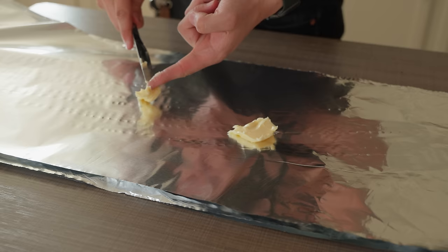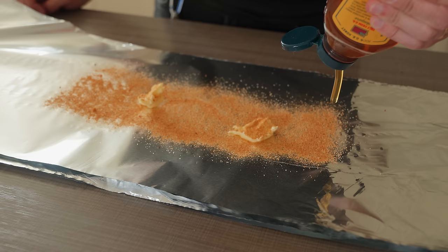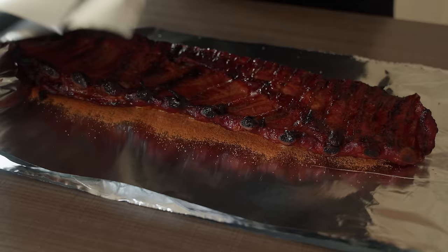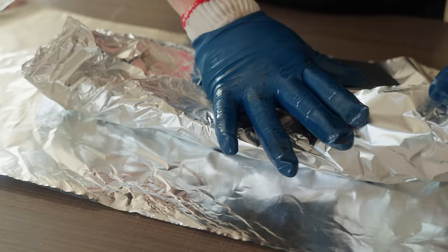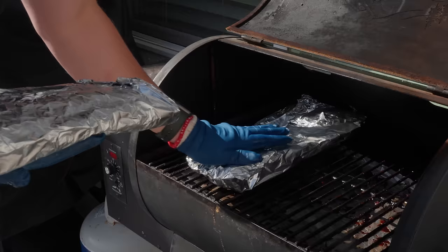For the wrap, take two sheets of heavy duty aluminum foil, stack them, and lay down around two tablespoons of butter, more barbecue rub, and a nice long bead of honey — it's hard to over-season these. Place your ribs meat side down into the foil and wrap them up really tight. Try not to puncture any holes; if you do, lay down one more sheet to cover it. I'm wrapping these not necessarily to speed up cooking, but to baste the ribs in fat and sugar until they're done.